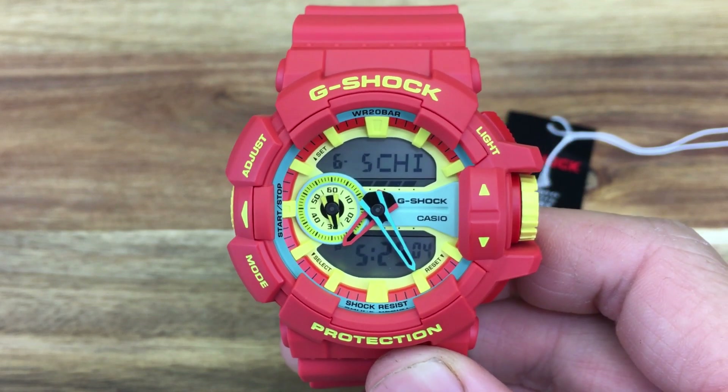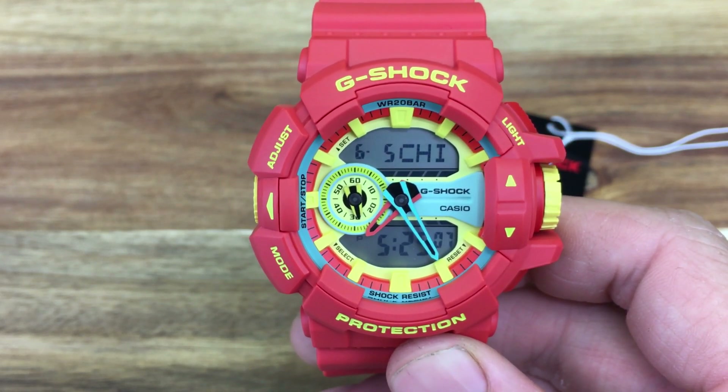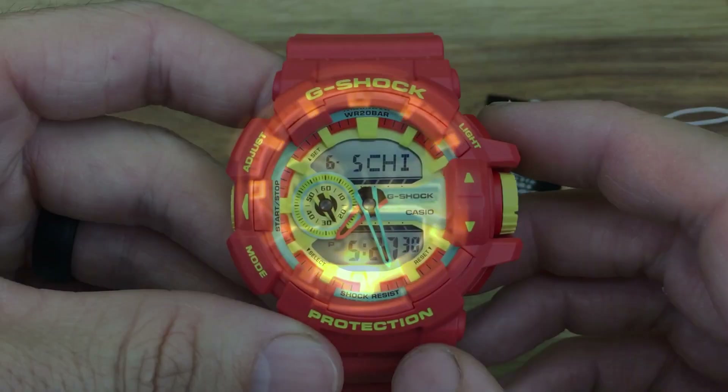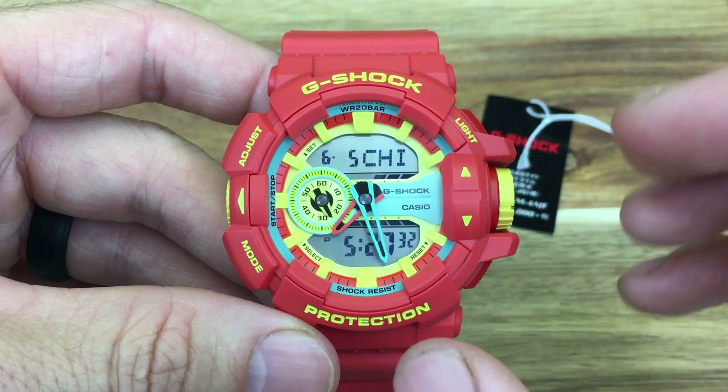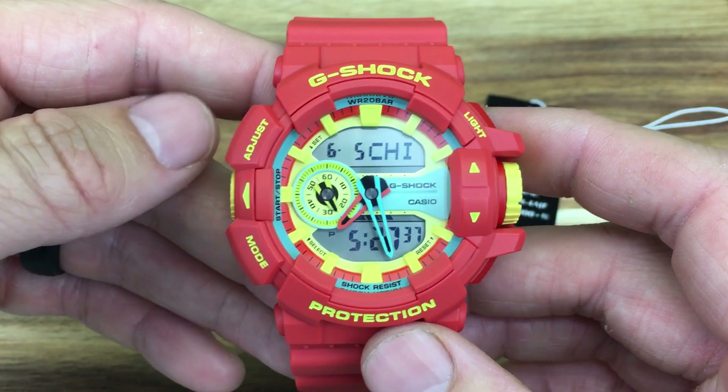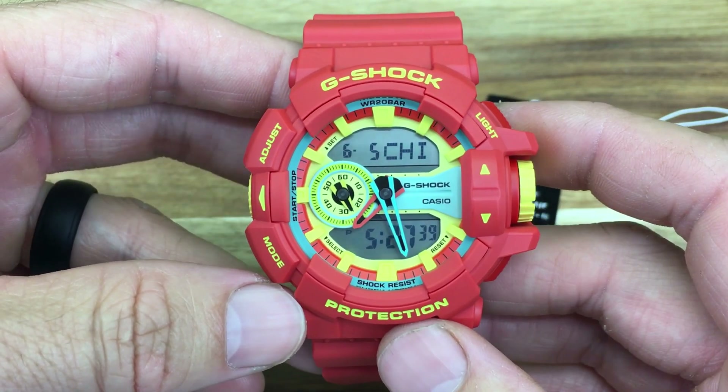There's no lume on this watch, but let's check out the light function. The light is a yellowish, orange-ish color but it does the job for sure. The light can be adjusted to stay lit for 1.5 seconds or 3 seconds, and you can change that in the adjustment mode of the watch.